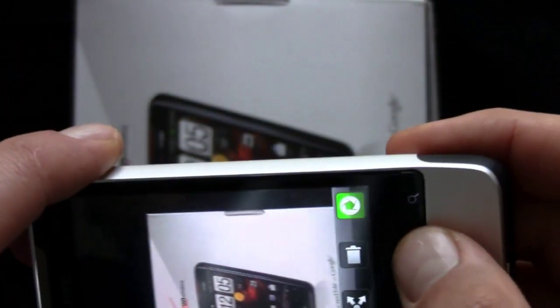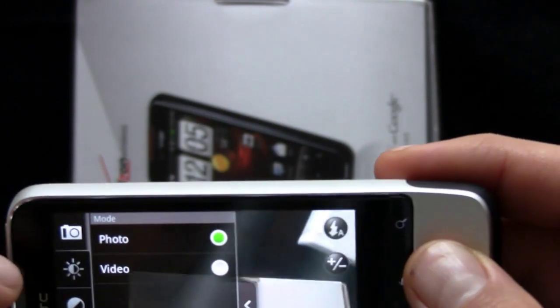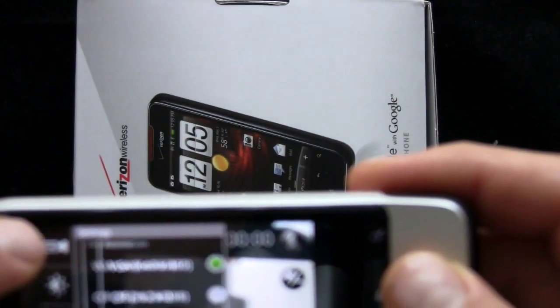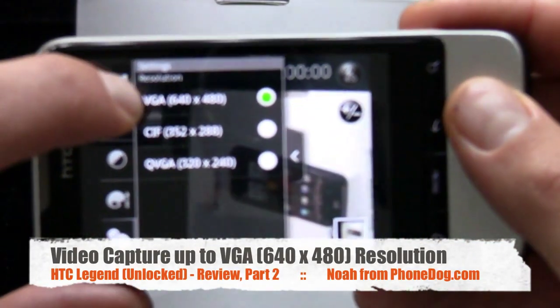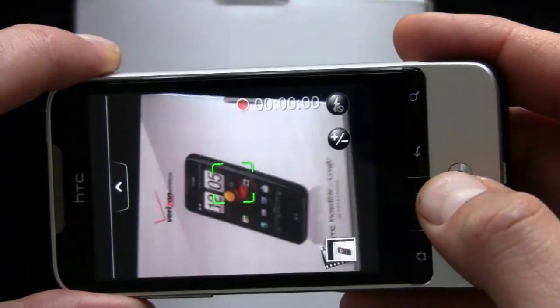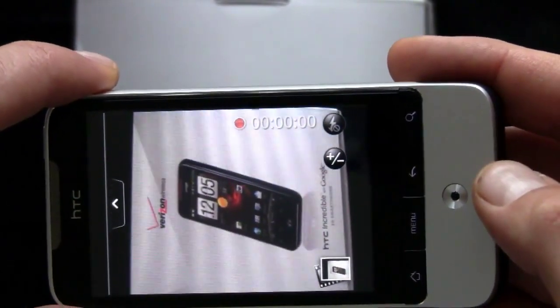5 megapixel — it'll blow up when you put it on a computer screen. We'll go back here to the settings. In photo mode you can set resolution up to 5 megapixel. If we go to video mode, you can set resolution up to VGA, 640 by 480. So you're not going to get high-def video capture on this. But for VGA resolution it works pretty well. You can get pretty good clips and upload them to YouTube, share them however you like.